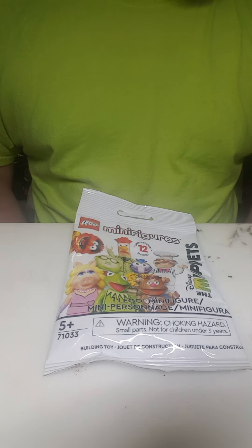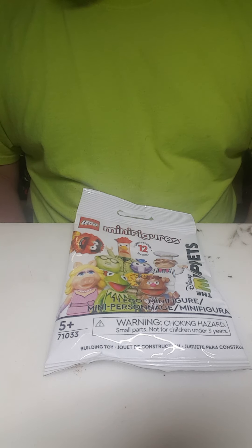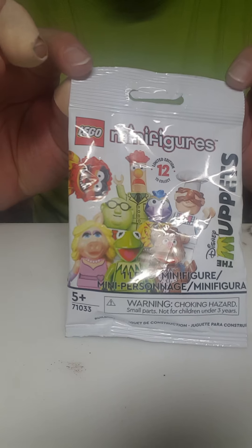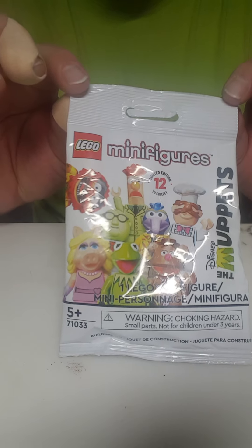Good evening everybody. With all the chaos of the last couple of years, to be perfectly honest, I kind of forgot that I had even created this channel. But one of my kids randomly picked me up a blind bag toy, so I decided it was overdue for another video.